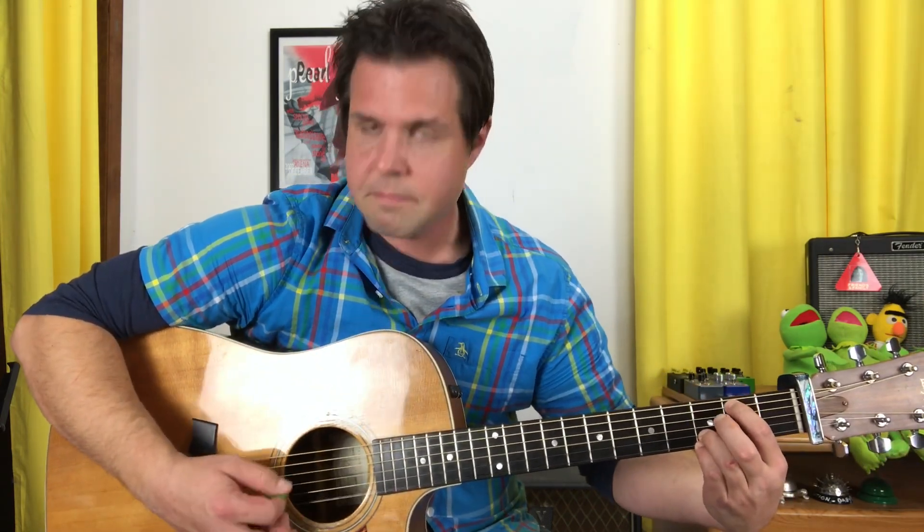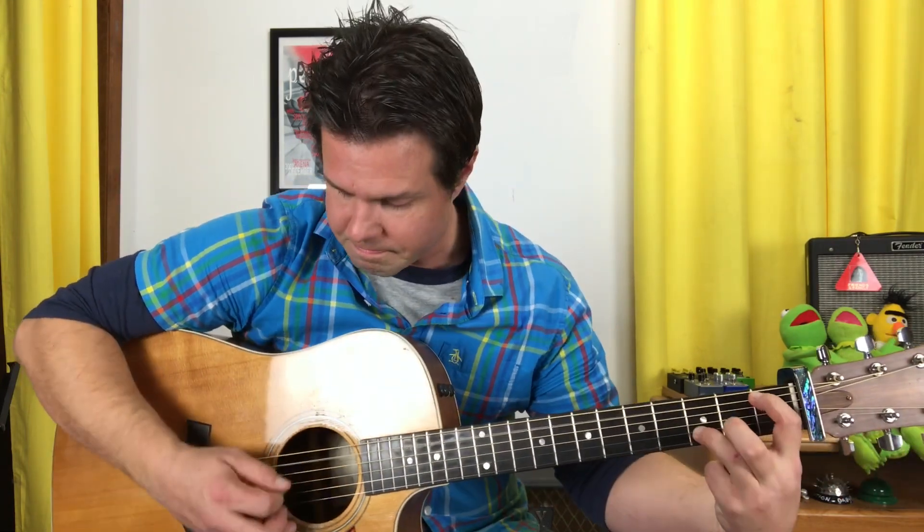Same exact thing for the G with the B in the bass, and same exact thing for the weird G minor chord. So that's the first half.